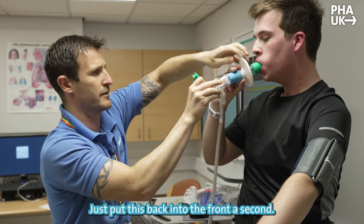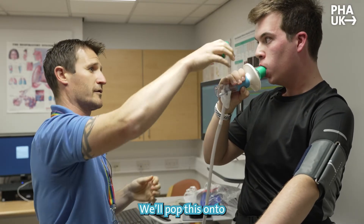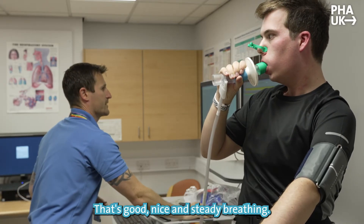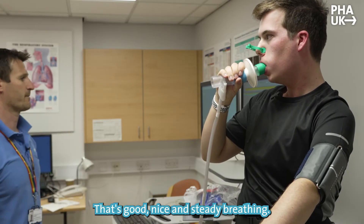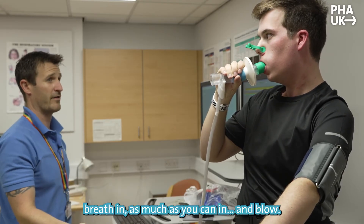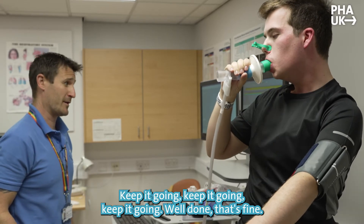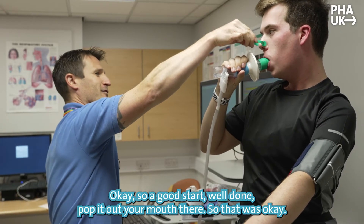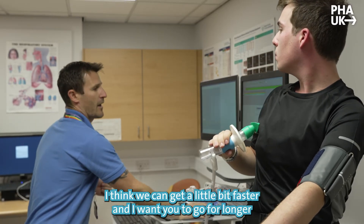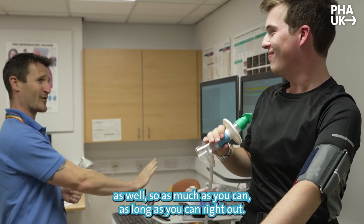I'm just going to plug this back in. Okay, I'm going to pop this onto your nose — breathe normally, just in and out, nice and relaxed. Then I want you to take a really big deep breath in as much as you can, and blow — keep it going, keep it going, and relax. That's fine, good start, well done. I think we can get a little bit faster, and I want you to go longer as well, as much as you can, all the way out. Really blast it as fast as you can at the beginning.